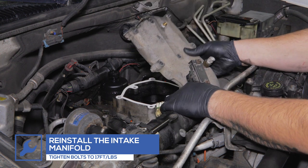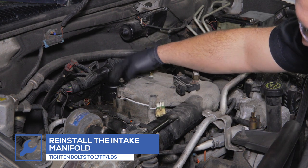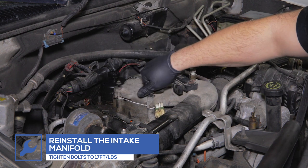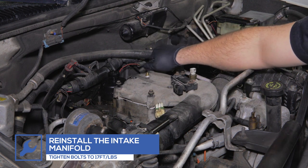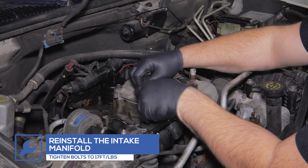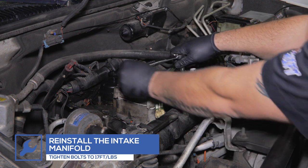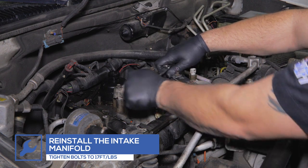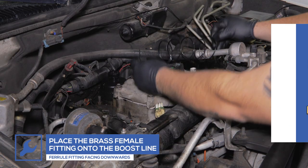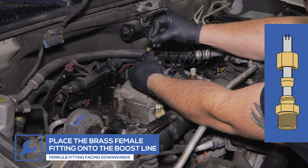Using a new gasket when reinstalling the manifold is highly recommended. Reinstall the manifold to the engine and tighten all of the bolts. Use a torque wrench to tighten the bolts to 17 foot-pounds. Place a female brass fitting onto one end of the Boost Line followed by the brass ferrule fitting. Ensure the ferrule fitting is facing downward to prevent any leaks.